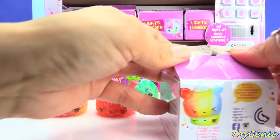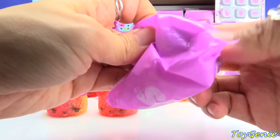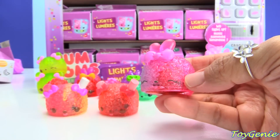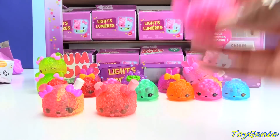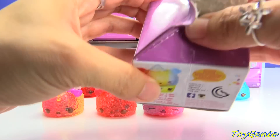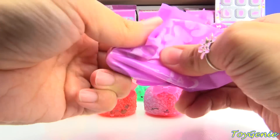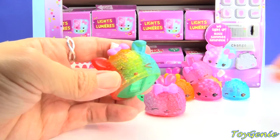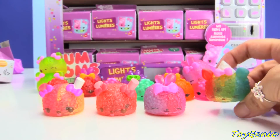Oh, we got another one — this one is bubblegum slushy. Wow, this one looks super cool, and it looks like we have the cherry light-up. Got two special editions back-to-back. I'm hoping to get the blue razz pop.